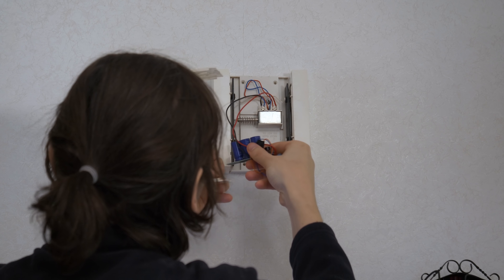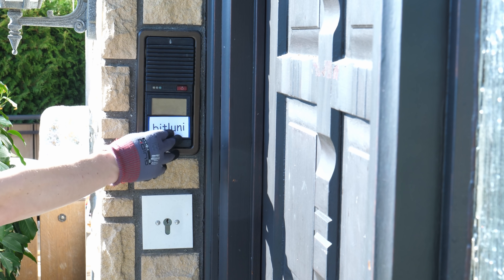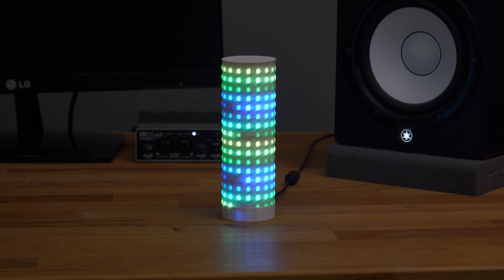Hi, this is Bitluni and today I'm going to add a simple IoT hack to my old school doorbell so it notifies me through my DIY lamp.